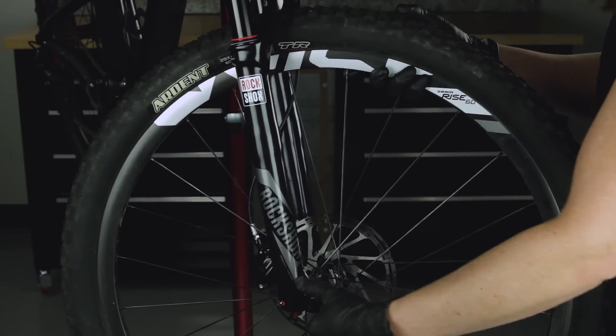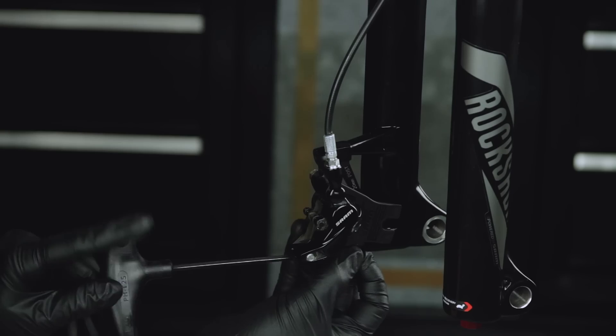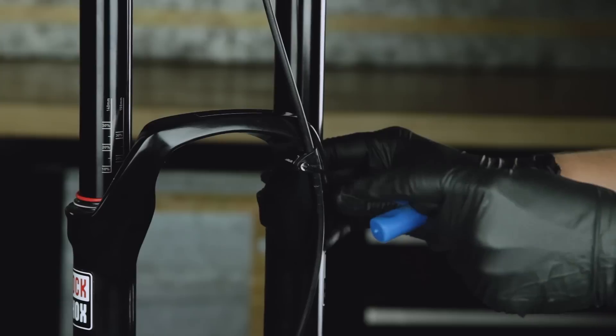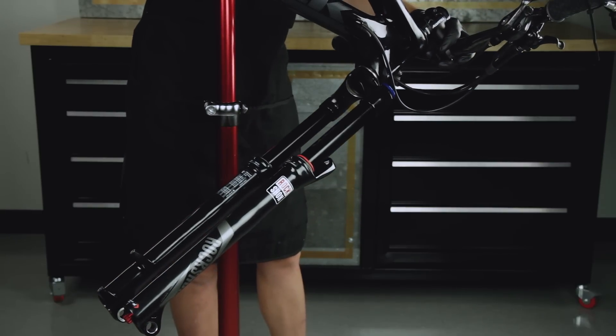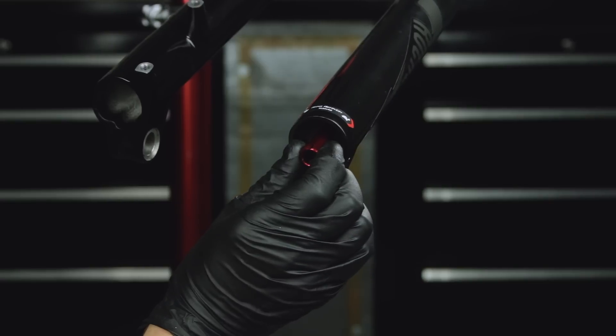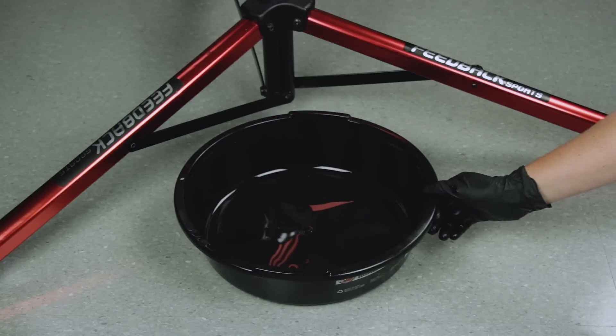Remove the wheel from the bicycle. Remove the brake caliper and hose from the fork and place them out of the way. Rotate the bicycle to make the rebound adjuster knob easily accessible. Remove the rebound adjuster knob.